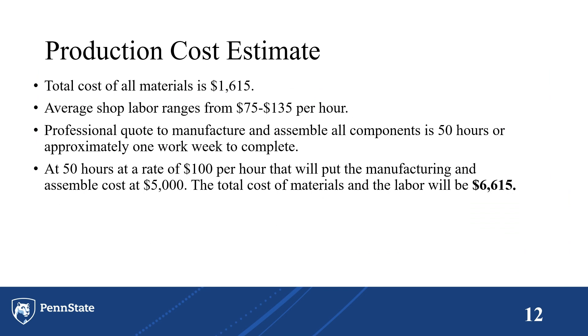This is our cost estimate to produce this device. The total cost of all materials is $1,600. The average shop labor rate in Pennsylvania ranges from $75 to $135 an hour, and we as a team think $100 an hour would be a fair quote. We received a quote from two experienced toolmakers and machine builders, who quoted this as a 50-hour job — one work week — making the total manufacturing and assembly cost $5,000, for a total materials and labor cost of $6,615.